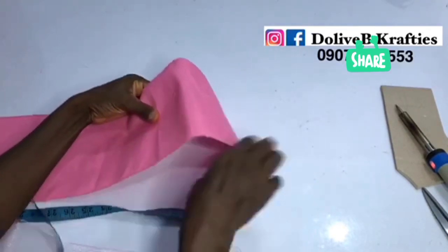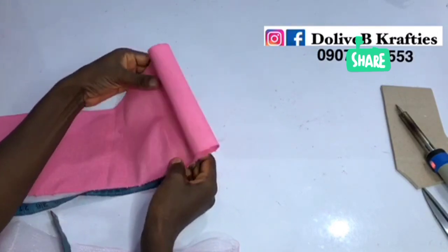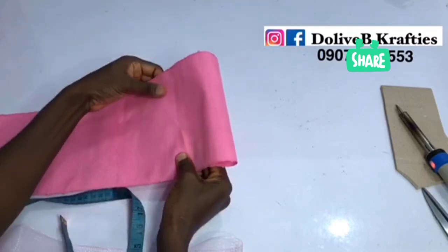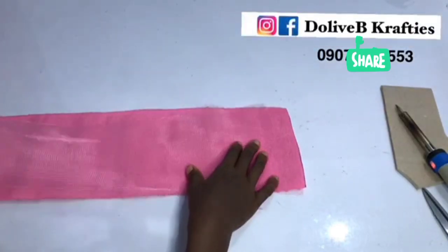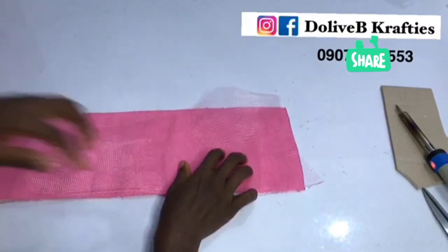Now I'm going to measure about eight inches from the starting point, and I fold it in. Remember to cut the edges of your aso-oke with the soldering iron — you can see it right there — that will prevent fraying of your aso-oke. Now at the eight-inch mark, before I do that, I'm going to place my crinoline on top of it.